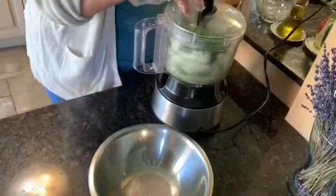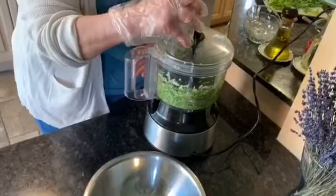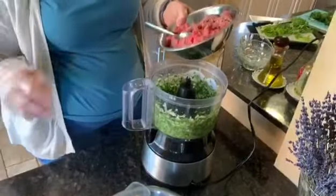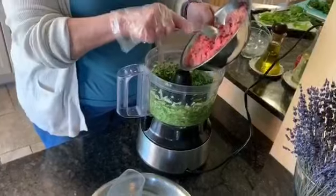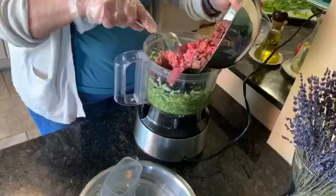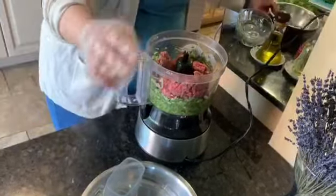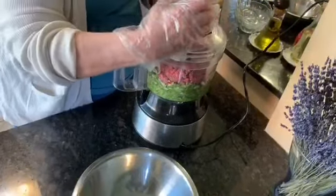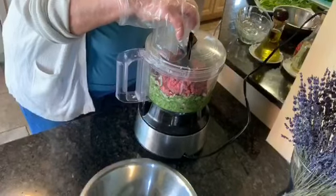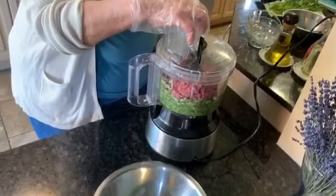You start the food processor. Then you add around half a kilo of minced meat — that's more than one pound, like one and a half pounds. Don't run it too long in the food processor, just enough to mix in the parsley and the onions.